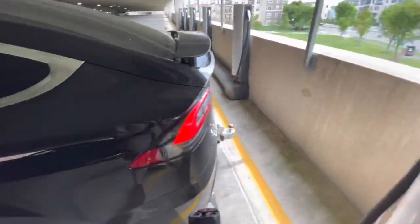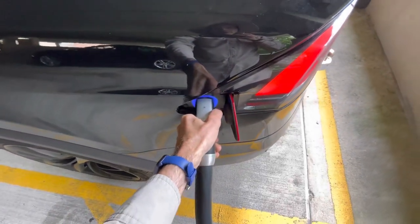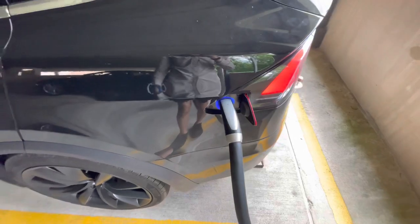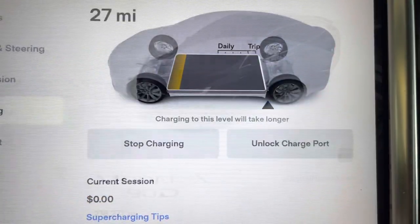This is Supercharge number 2396 on the original battery pack and original motors. Thanks again to Bob and Austin at the collision center — the traveling Tesla fixers.